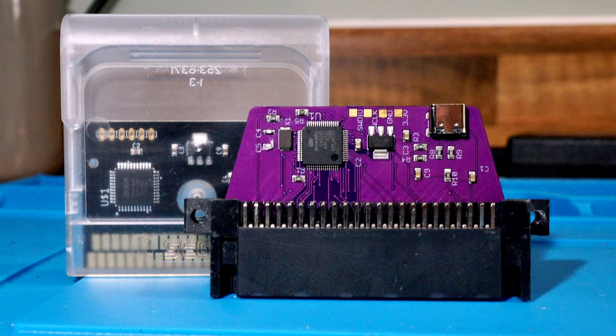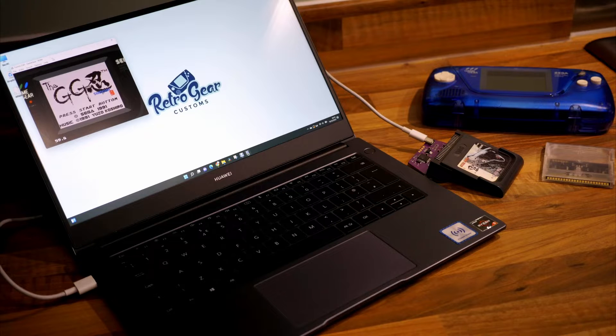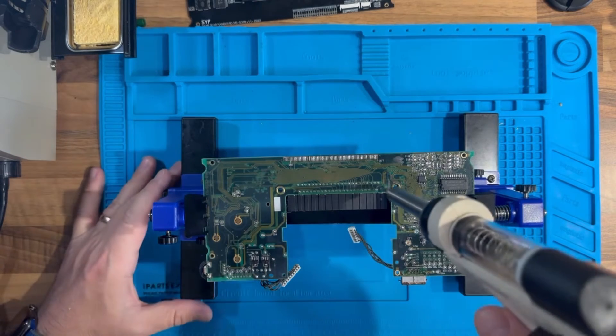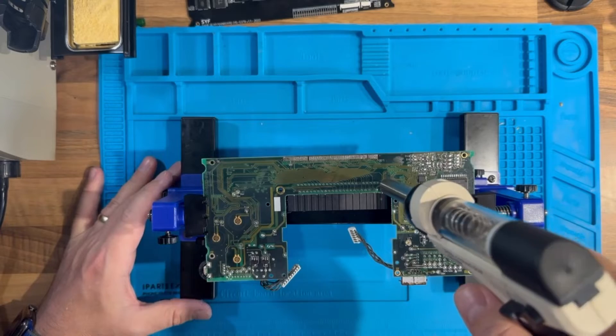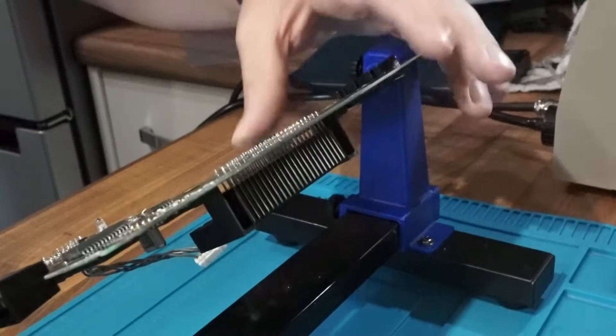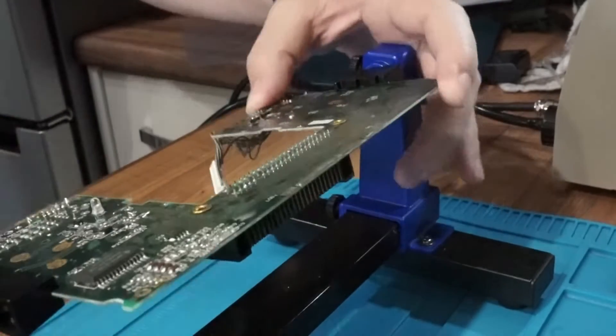Hi guys, welcome back to Retro Gear Customs. Today we're going to look at the Benven Joey GG Cart Flasher for the Sega Game Gear. It's going to be a little bit of a tutorial where I'm going to show you how I installed the cartridge reader onto the Joey GG, and then followed by how to dump and also upload the files.